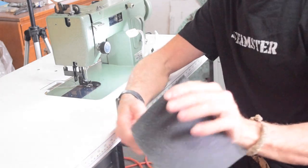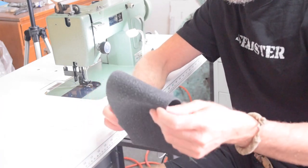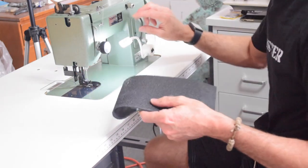Let me show you how the thing sews. For demonstration purposes I'm using this rubber mat — I made a video about this recently. I thought it was going to be a really useful thing for me but it tears way too easily. But it is a very thick material and will demonstrate the sewing capabilities of this machine.